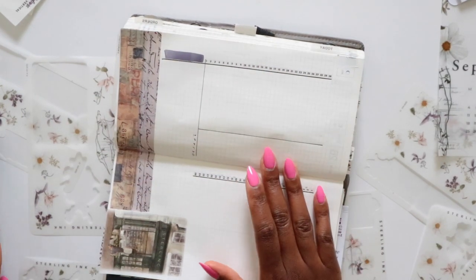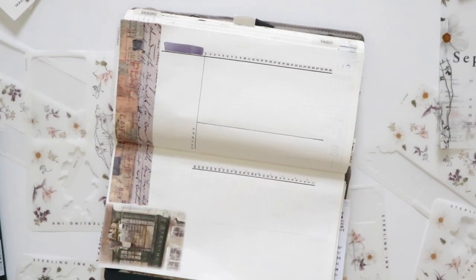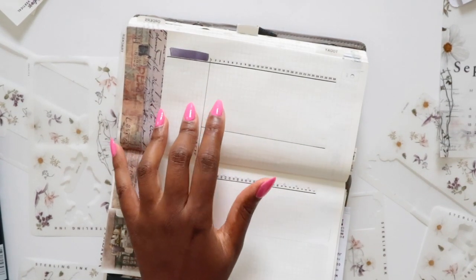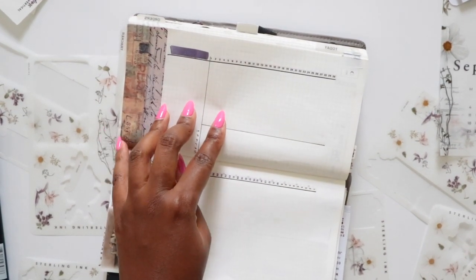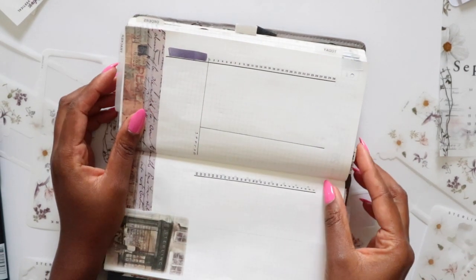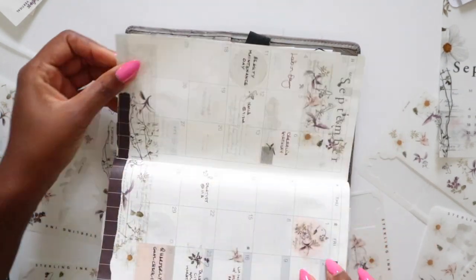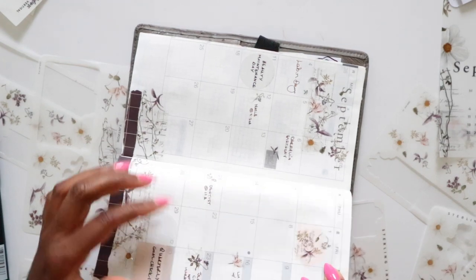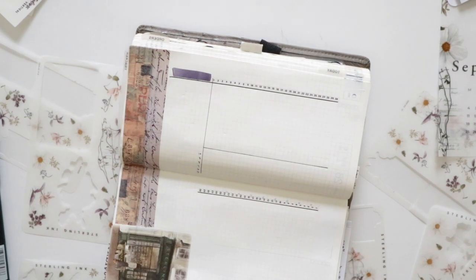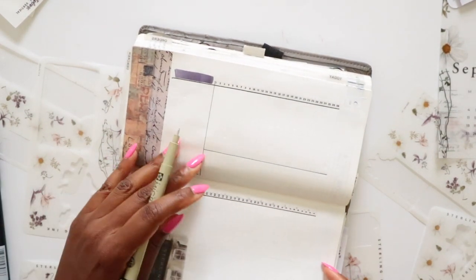Tombow 679 is rather dark, so I'll need to write over it with a darker pen for the title. I'm going to grab my fountain pen — actually, I don't normally use my fountain pen to write these titles, so I'll go back to the Micron instead.